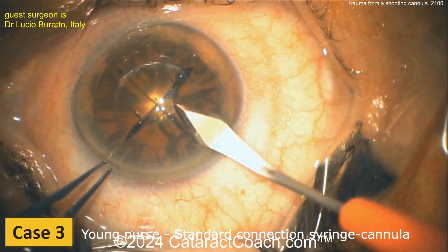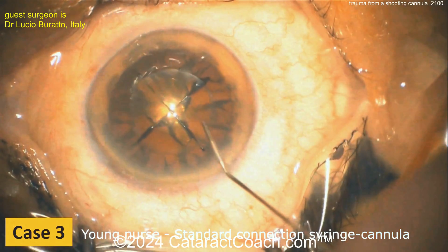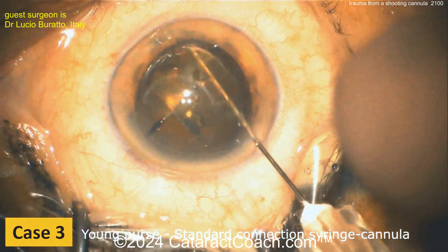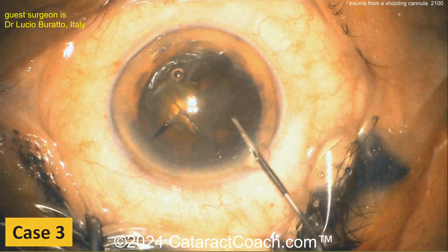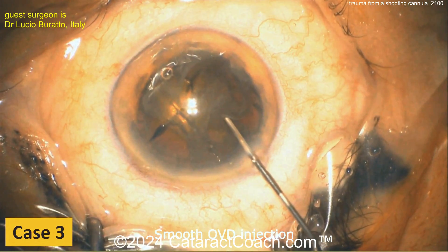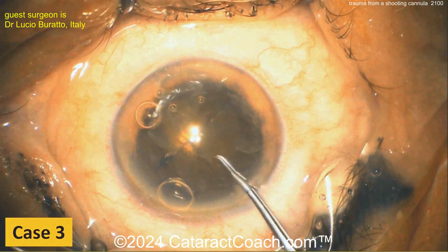Case 3 involved femtosecond laser, and during hydrodissection the cannula went inside the eye. Let's see the extent of the damage here. Injecting some viscoelastic — this is tough because it's the beginning of the case and the entire nucleus is still present.